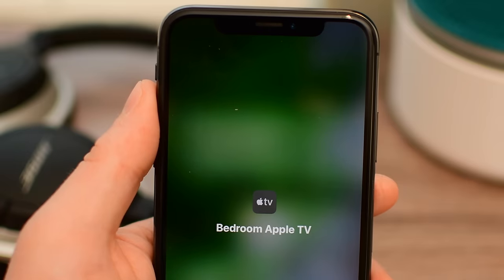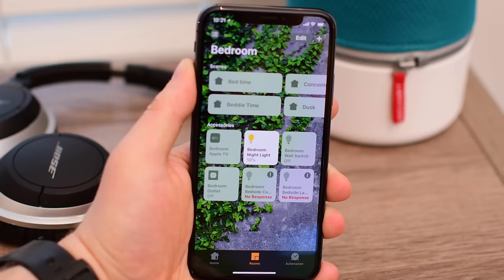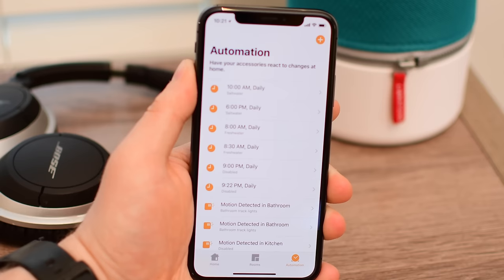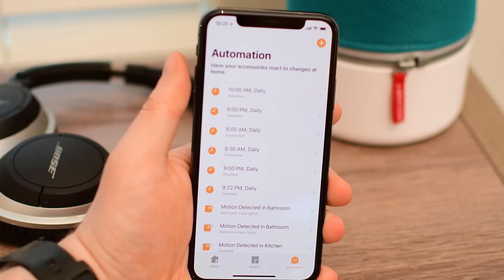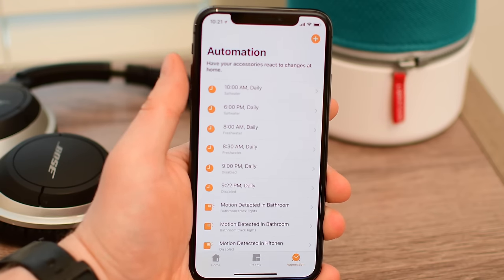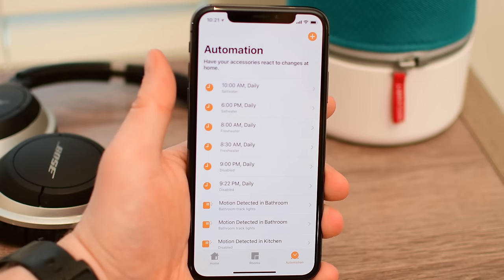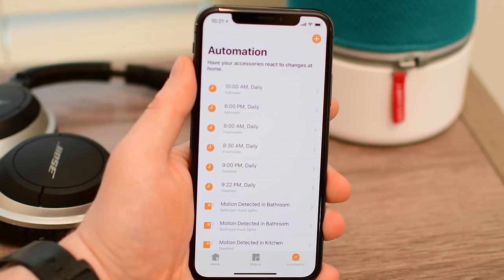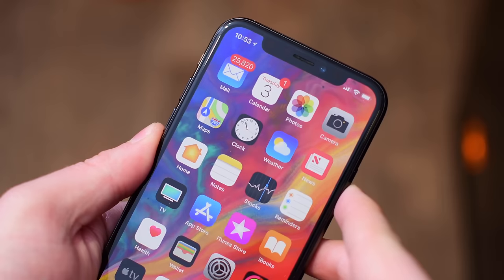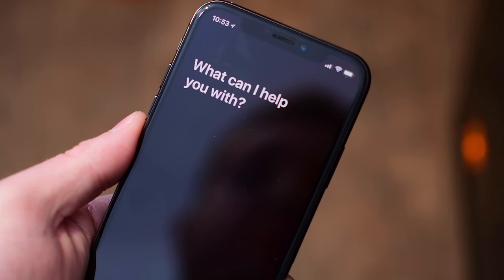There is one pretty big limitation, at least right now — there are no automations that you can do with an AirPlay 2 speaker. Eventually we're expecting Apple to add support for automation. So when you get home, you can have your Welcome Home mix start to play; when you wake up in the morning, you can have an alarm set on an AirPlay 2 speaker like the HomePod with a certain playlist. Or you can have your morning scene, your evening scene, party mix — whatever — tied to a scene. But right now, that's simply not possible.